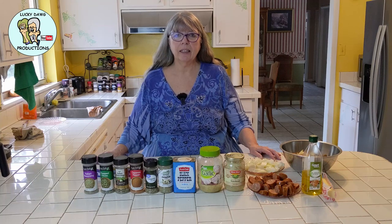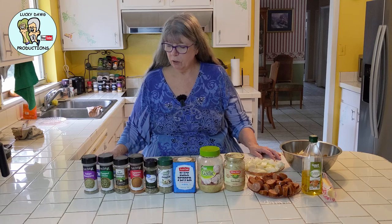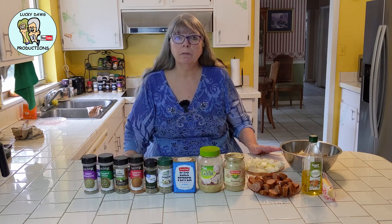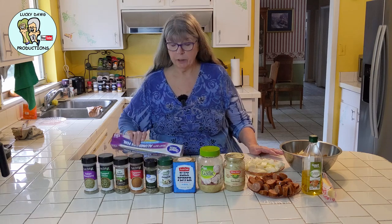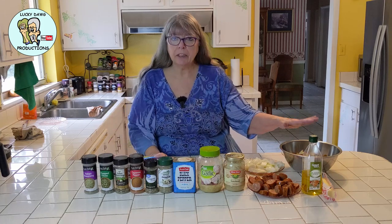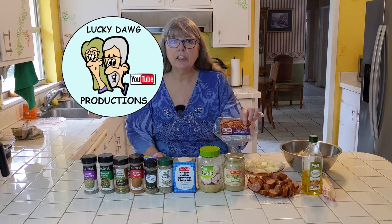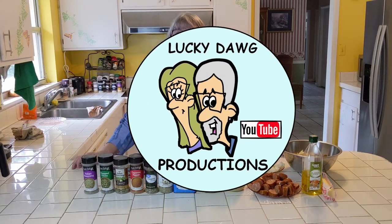Good morning. Welcome to Lucky Dog Productions. Today we're going to be making a cooking video. We're going to be doing an aluminum foil packet meal. Here's the aluminum foil. These are the ingredients we're using. We're going to have potatoes, onions, and Cajun andouille sausage. So follow along.